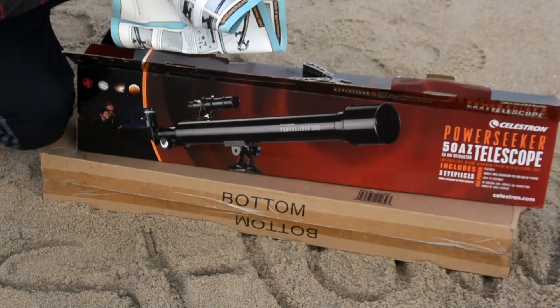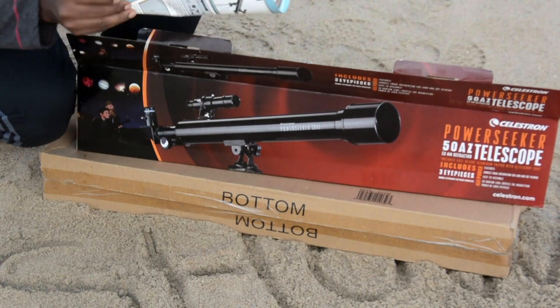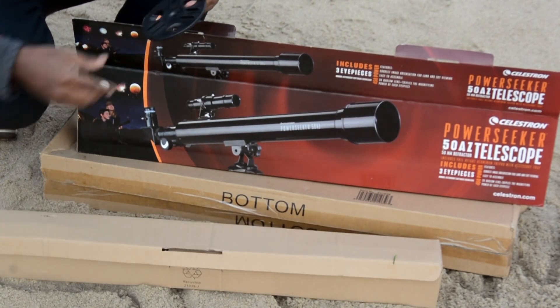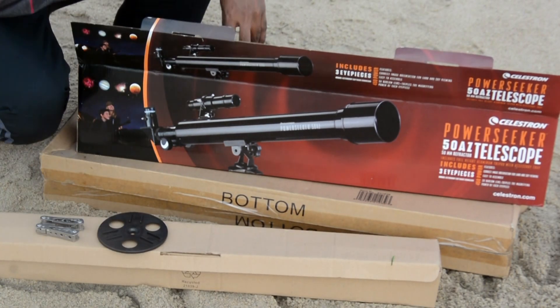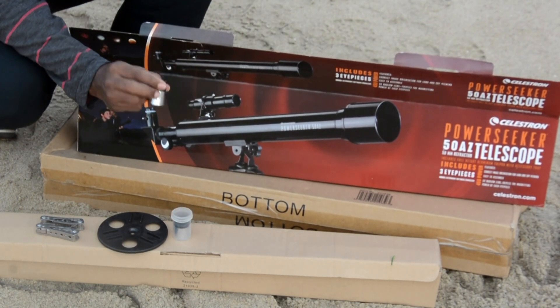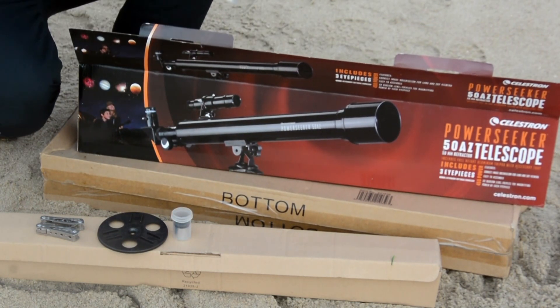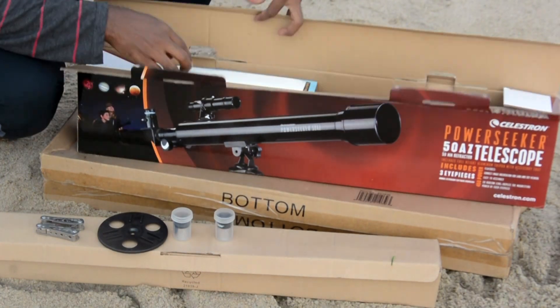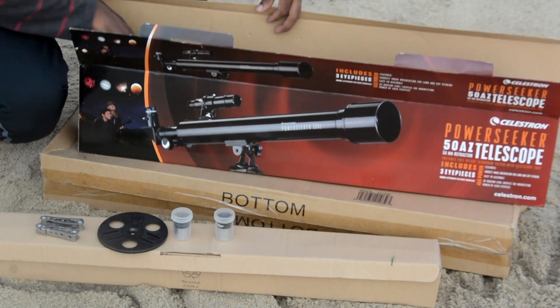Here is the instruction manual. This is the lens holder — you have to connect this lens holder to the tripod. There are three types of lenses: 20mm, 12mm, and 4mm.